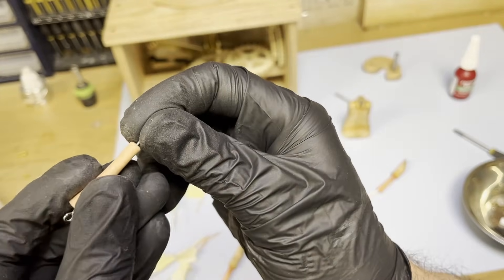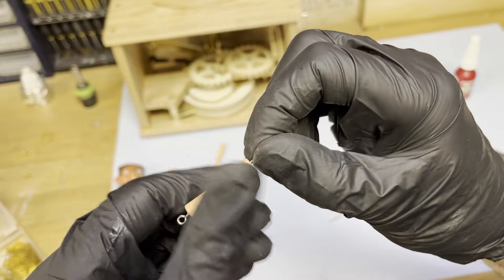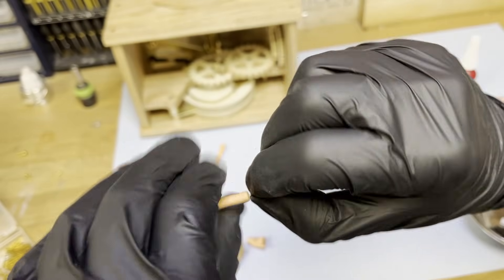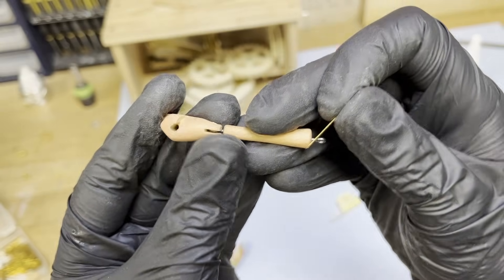The upper body parts are connected with eyelet screws and pins. A grub screw at the back secures the torso to the trousers. The head has a counterweight at the neck, allowing it to sway freely.